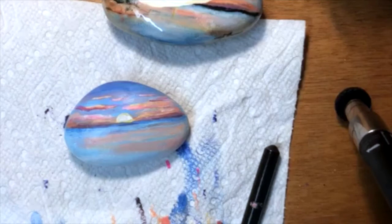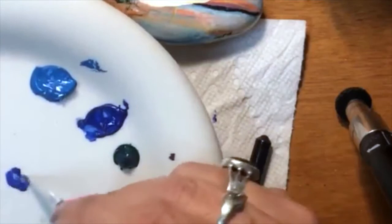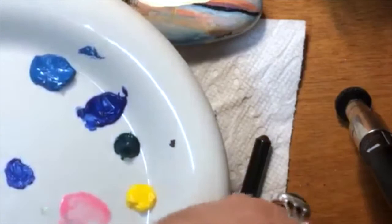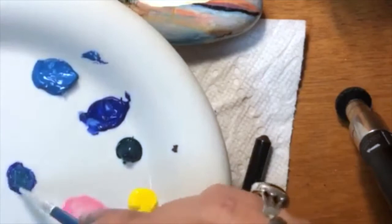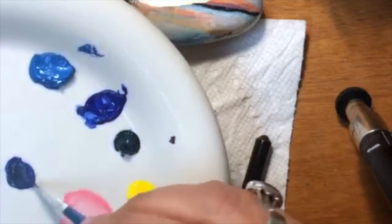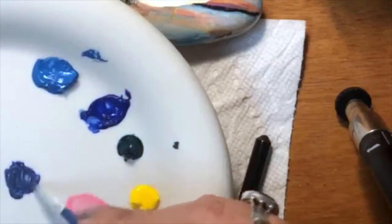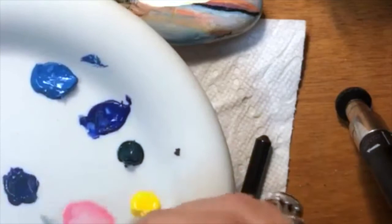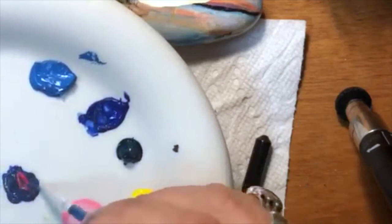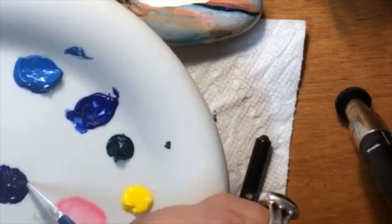We're going to do this really dark line — think of it as like hills out in the distance. I'm going to use this color for other things too. I'm getting some blue, adding some of that green color, some magenta, a little bit more blue and some orange — until I get something that resembles dark puke. Dark puke is a color — I made it up. I got this nice gray, dark purpley puke.